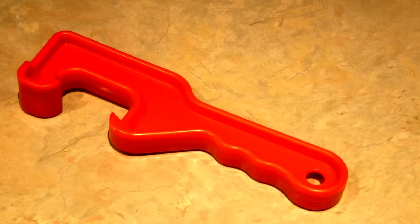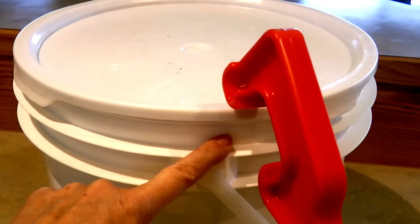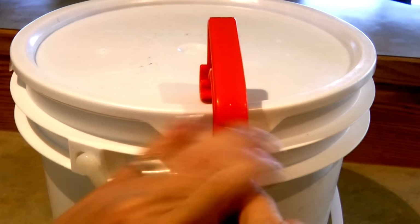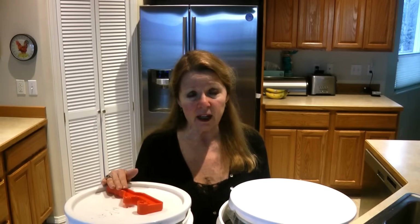The last thing is to make sure you have a bucket lid wrench. If you close up these buckets, they're extremely hard to open. A bucket wrench can slide along the rim — you lift up on it and you'll be able to access your food. Having a bucket lid wrench is just as important as having a can opener.